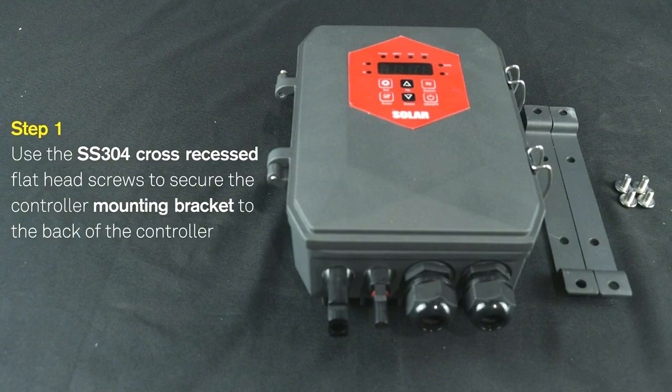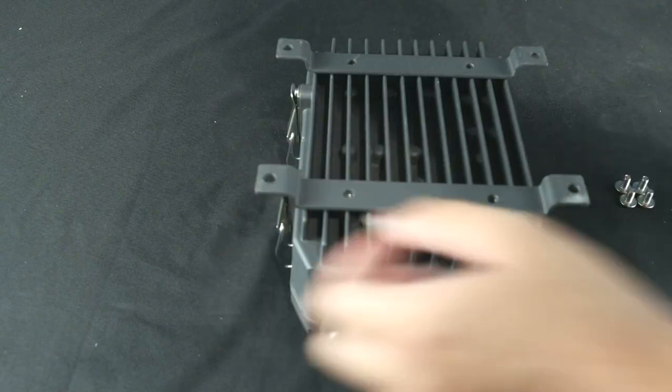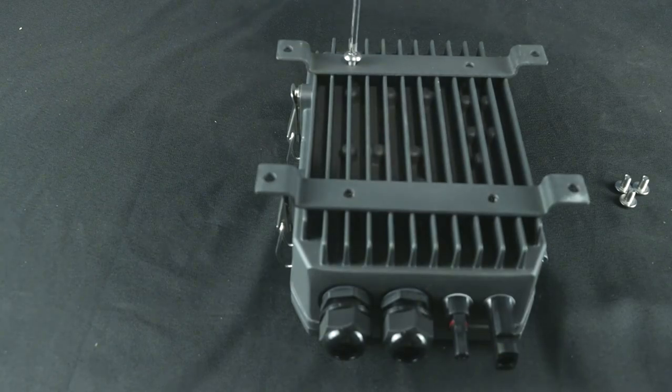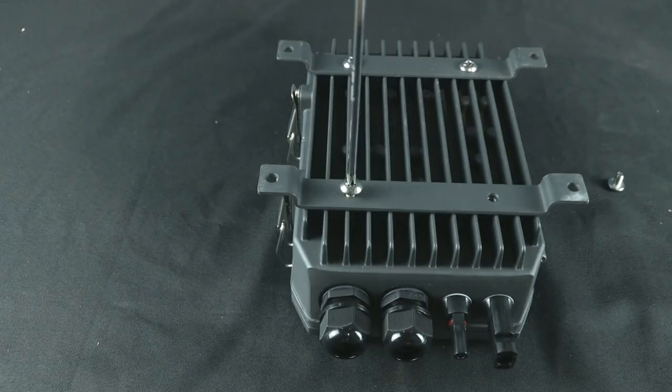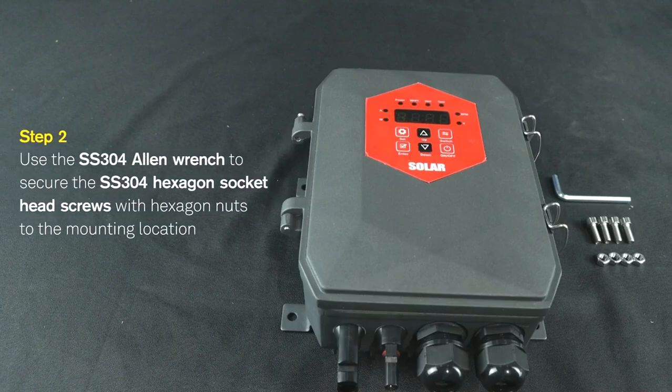Controller mounting: Step 1: Use stainless steel 304 cross recessed flat-head screws to secure the controller mounting bracket to the back of the controller. Step 2: Use the stainless steel 304 Allen wrench to secure the stainless steel 304 hexagon socket head screws with hexagon nuts to the mounting location.